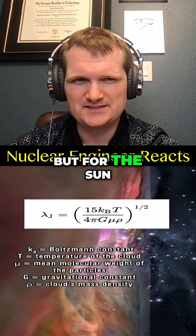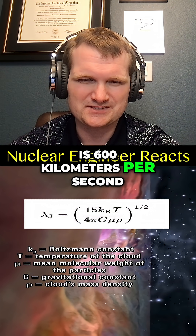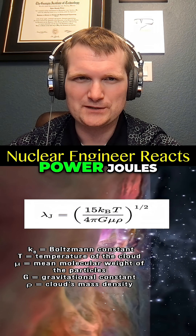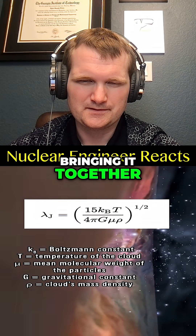...it won't re-collapse. But for the sun, your escape velocity is 600 kilometers per second, which at that mass — again — requires 10 to the 41 power joules to no longer counteract the effects of gravity bringing it together, and it collapses.